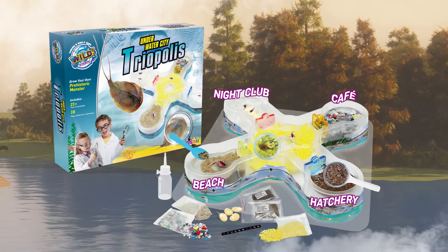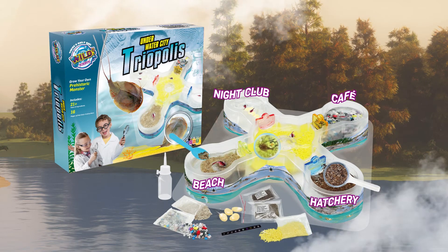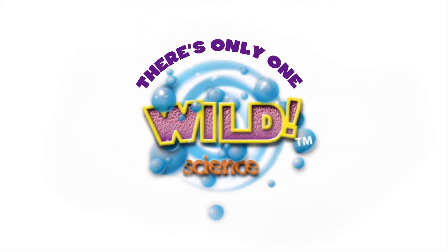Millions of years of fun and learning all in one box. The Triopolis Underwater City. There's only one Wild Science.